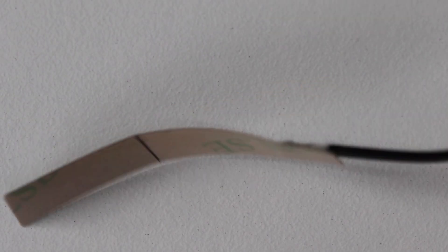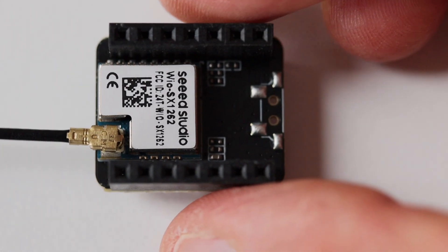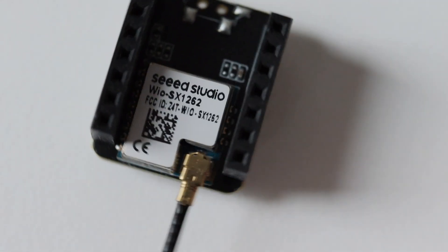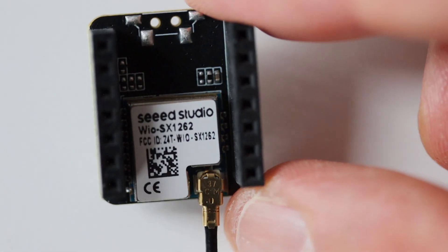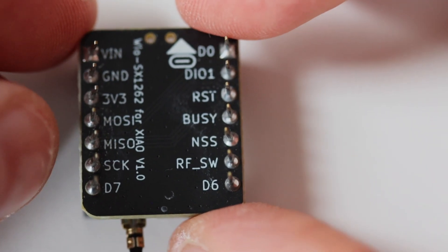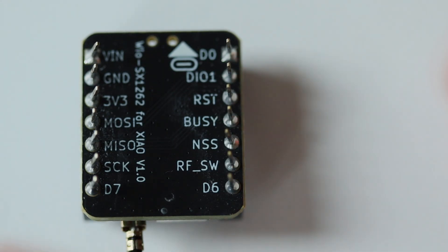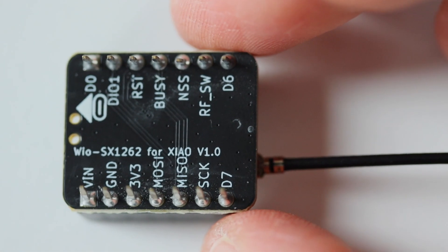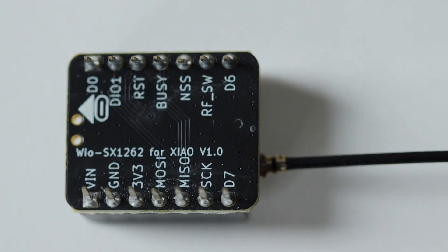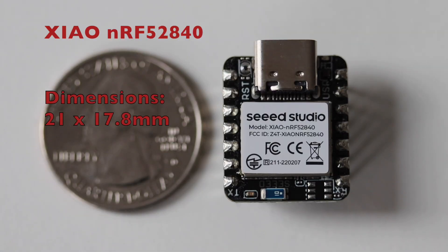The second part of the kit is the WIO SX1262 add-on board that connects to the Xiao module over SPI. Inside it there is a Semtech SX1262 chip for LoRa communication. It comes with a small antenna attached to the IPEX connector, and you can disconnect it and replace it with a better-suited antenna for long-range communication. When stacked with the Xiao board the total height is just 21 mm. All modules from the Xiao family are famous for their tiny size — the Xiao NRF52840 dimensions are just 21 by 17.8 mm.